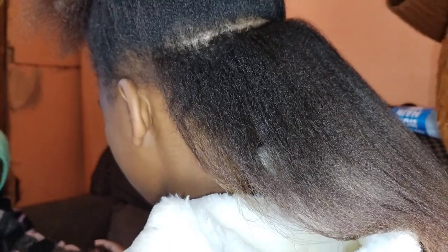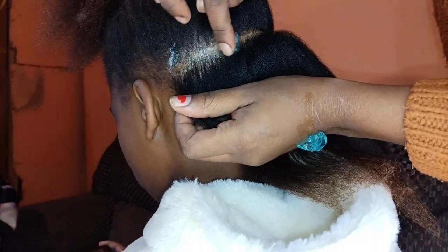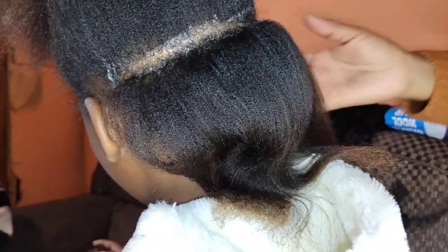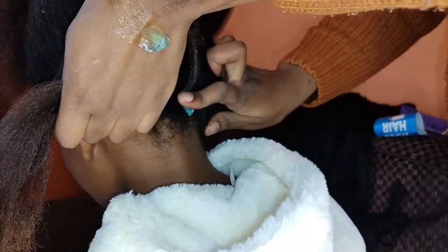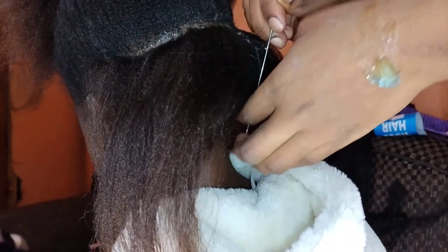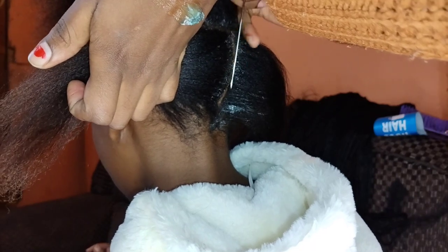I am using this gel in order to get straight lines, for my lines to be more straight. I am also using a needle — the back of the needle — in order to get straight lines. I couldn't find my comb so I opted for the needle.